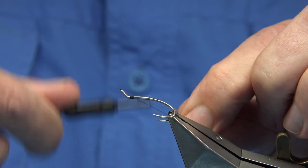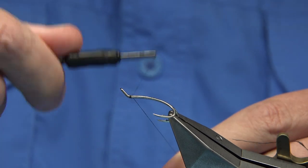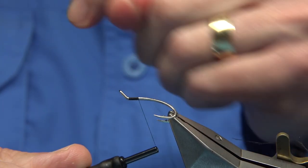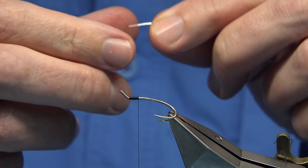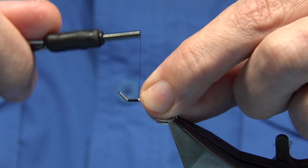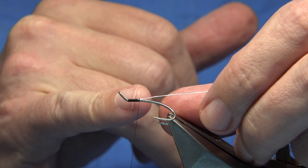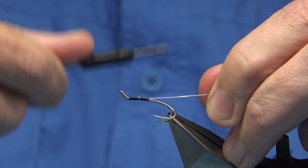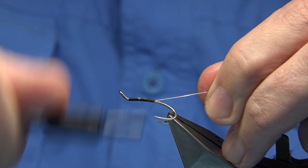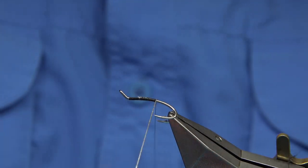We start at the eye and come down — I had a bit of frayed thread there so I start again. I don't want to work with frayed threads. Now I'm going to tie in the tag using a small oval silver tinsel, tying this all the way down. Give yourself plenty of room up at this area because you've got two colours on the wing and two hackles. Tie the tinsel down, taking the thread to where it's in line with the points of the hook — about four turns down to form the tag.